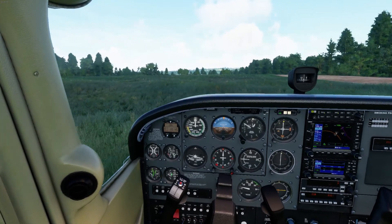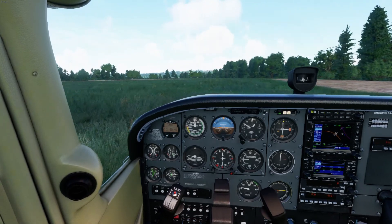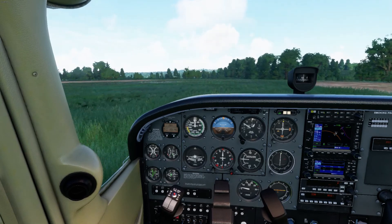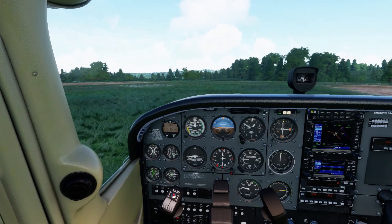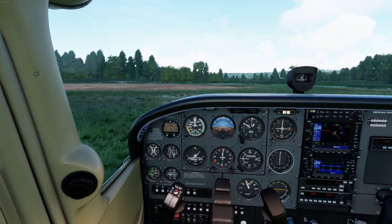I'm here in upstate New York at November Kilo 71, Marcellus. You'll notice I left the yoke on today to show you how when you're taxiing on a soft field like this, you want to have the weight off of the nose wheel to protect it. It's one of the more delicate parts of the airplane — the mains are very strong but the nose wheel not so much.